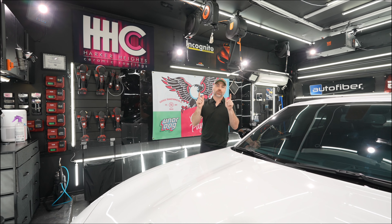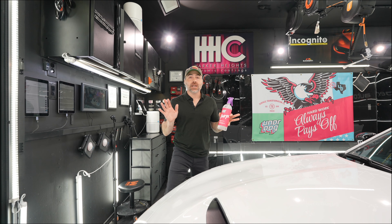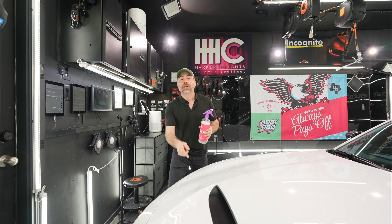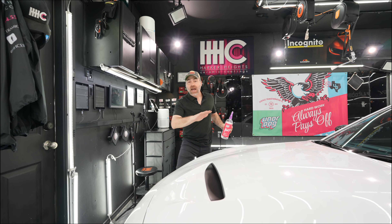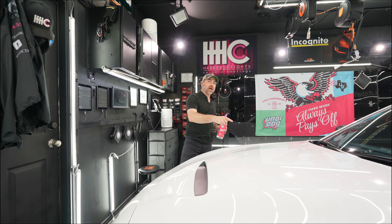These spots are most evident on a light silver or white vehicle, but most likely you have them no matter what color your car is — you just might not be able to see them. In either case, we want to remove these unsightly spots from our paint using a chemical decontamination using the Perps.